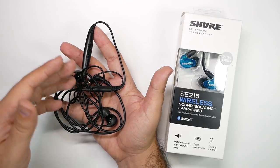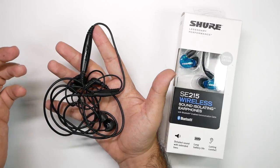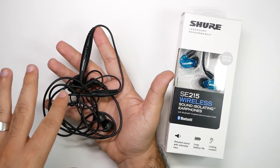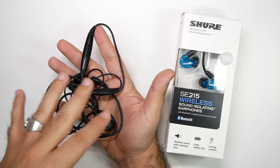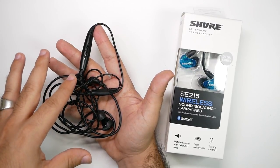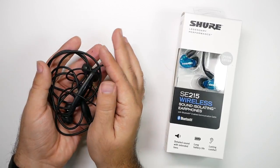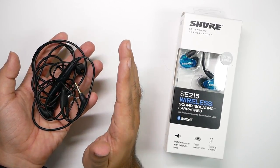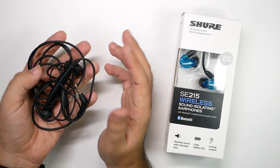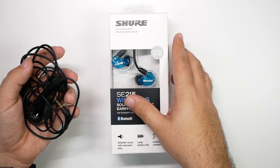A lot of headphones you guys have will have an earbud go out, or typically the cable messes up over time, or just something goes wrong. Shure headphones have always been my go-to ones as a backup for everything. So if I'm testing out some new headphones, or if I'm on a trip and I really want noise cancellation, these are always the kind I get. Basically, I grew up feeling like Shure was the perfect headphones for inner ear — like most people, especially high-end people, felt that Bose was for over ear. So that is what I have always felt about Shure.